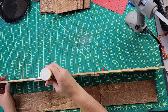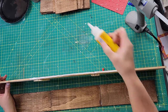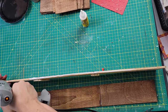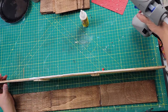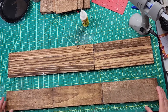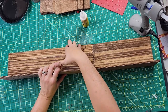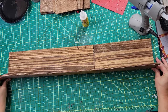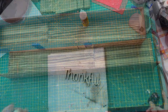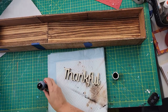Then I took my wood glue and hot glue and put it along the sides, attaching the front and the back to the bottom piece, and then the end pieces on each side. I used painter's tape to hold everything together and kept that in place for about 24 hours.